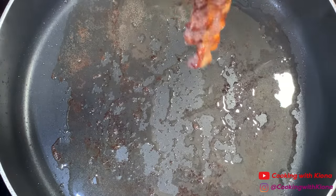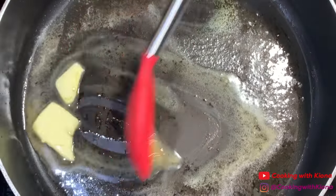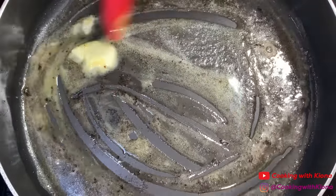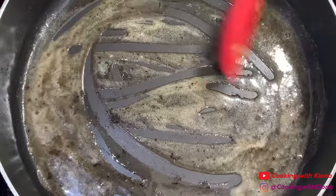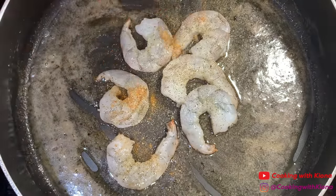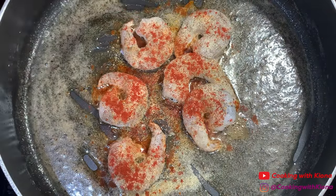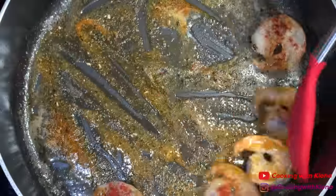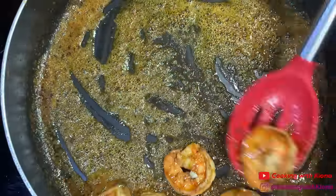When your bacon has finished cooking, add about one to two tablespoons of butter and use the butter to deglaze the pan. Then add your shrimp and season them — I added pepper, Old Bay, onion powder, garlic powder, and paprika. Sauté the shrimp for about four to five minutes or until cooked, then take them out of the pan.